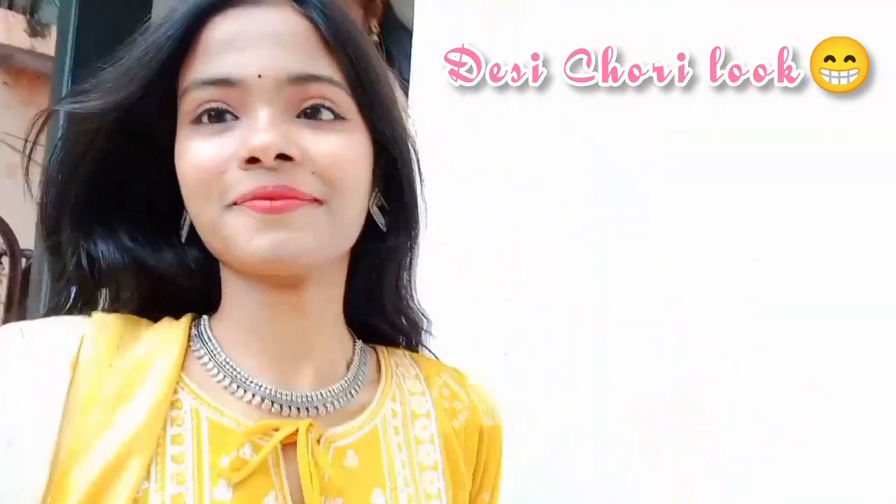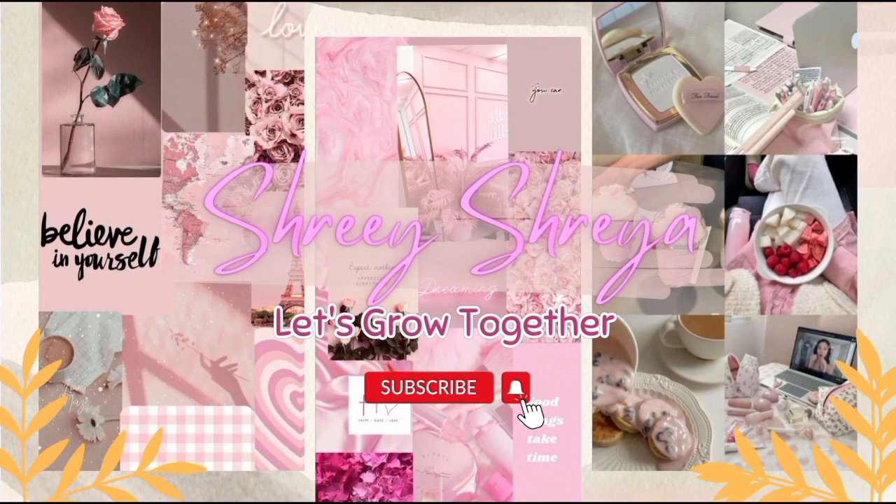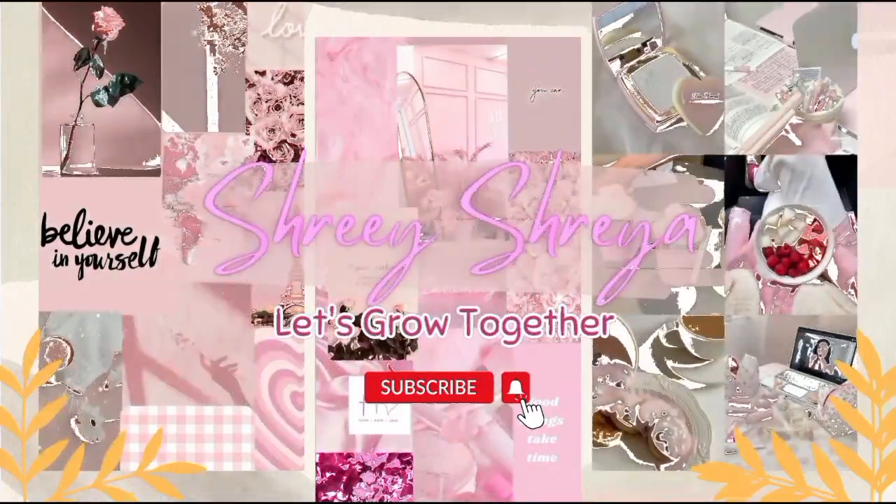Hey buddies, welcome back to my channel! Today I am going to share my go-to party makeup look for my uncle's haldi party. Let's see what I have done — first of all, I am doing my skincare prep.